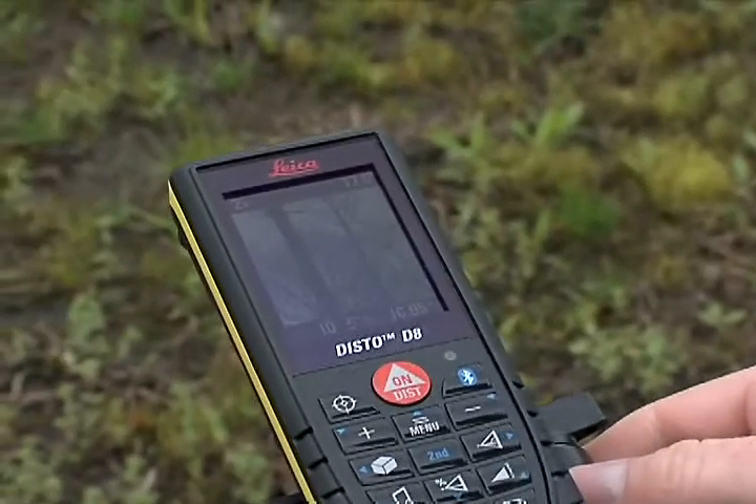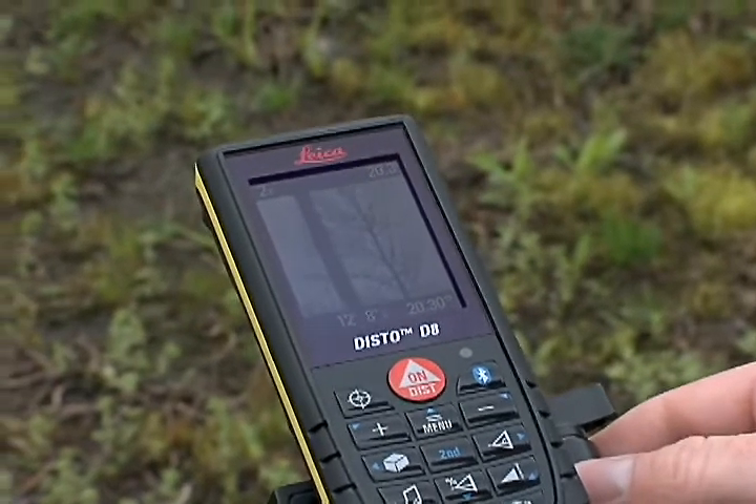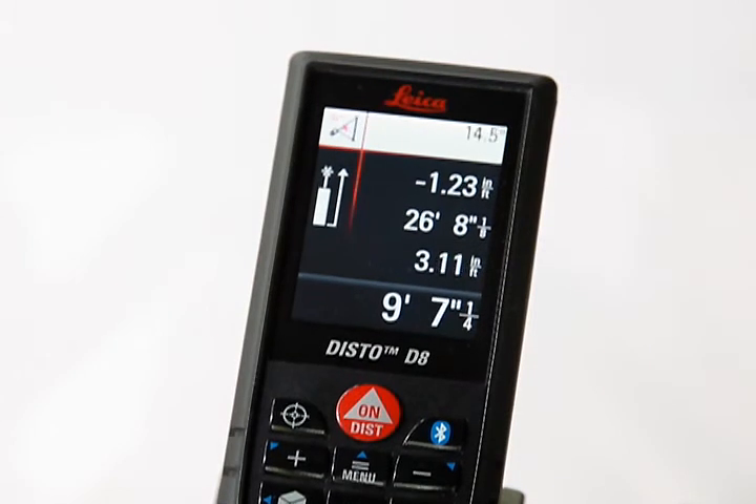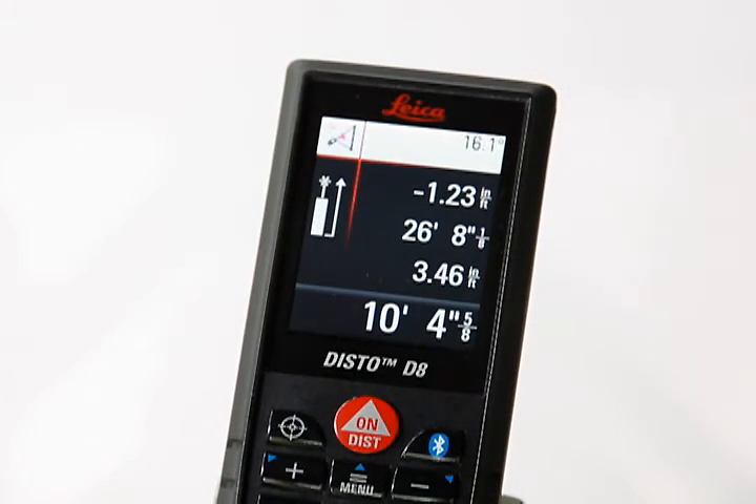Move the Laser Dot up and aim at the top of the object to be measured. Notice that as the angle of the Disto unit changes, it updates the calculated height in the lower right of the screen.